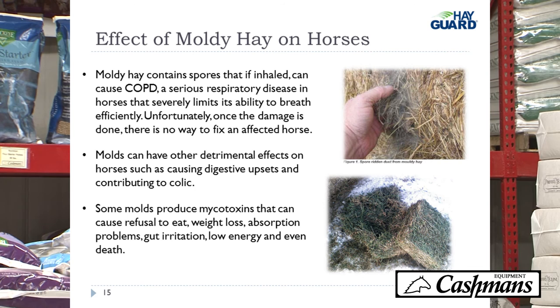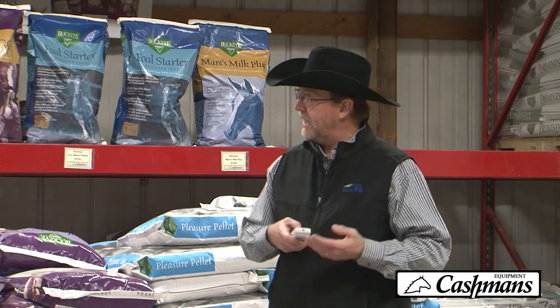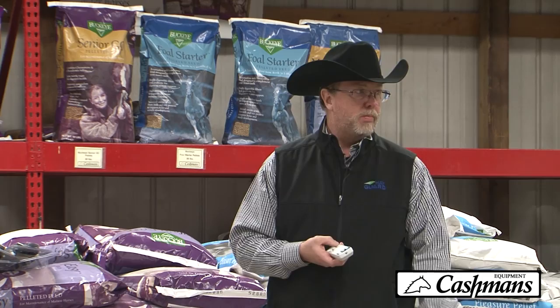The effect of moldy hay on horses can be significant. Moldy hay contains spores that can cause COPD in horses — a respiratory disease that limits their ability to breathe efficiently. Once a horse gets COPD, it has it for the rest of its life; nothing can eliminate it. Molds can also cause digestive upsets and contribute to colic. Some molds have mycotoxins that can cause refusal to eat, weight loss, absorption problems, gut irritation, low energy, and some mycotoxins can even cause death.